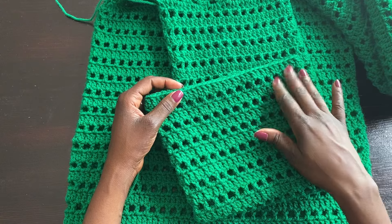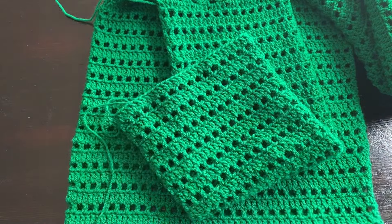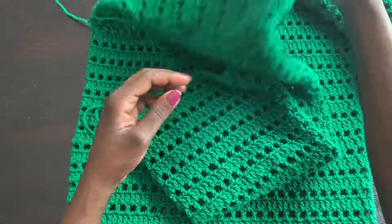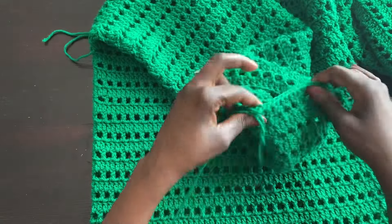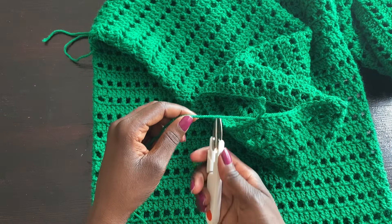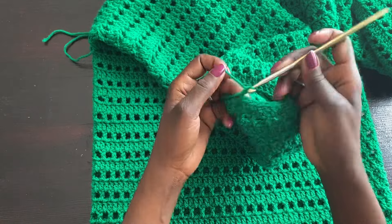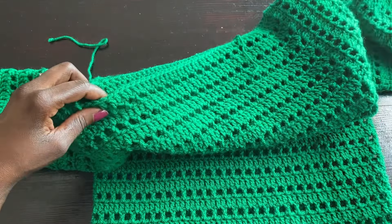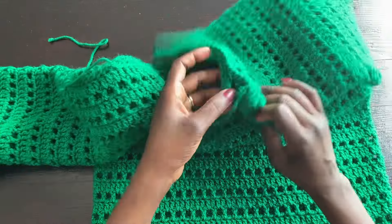Ending with a solid row instead of a mesh row is just my preference — you can end with mesh if you like. It's the same thing we did for the bottom and top of the dress, ending each with a solid double crochet row. That's it! I'm going to cut off the yarn, do a slip stitch, weave in my ends, and that's pretty much the end of this project. I'm leaving the neckline as is — no extra rows — I think it looks nice.